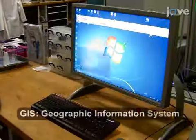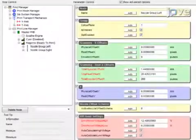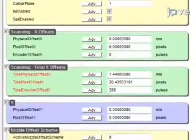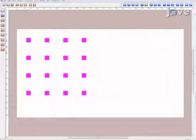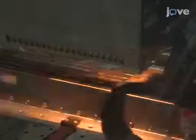Using the GIS software on the printer's computer, connect to the print server and set the waveform and printing parameters. Select and load the desired pattern and then print it onto the glass substrate according to the manufacturer's instructions.